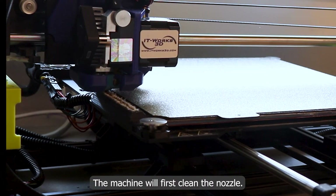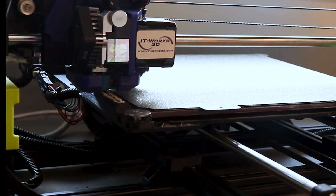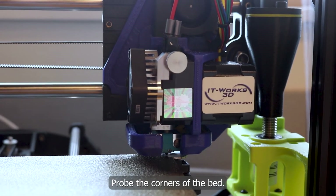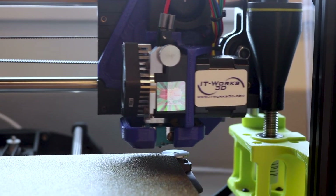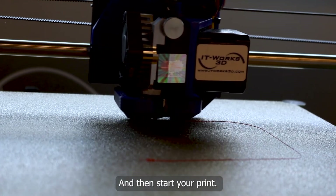The machine will first clean the nozzle, probe the corners of the bed, and then start your print.